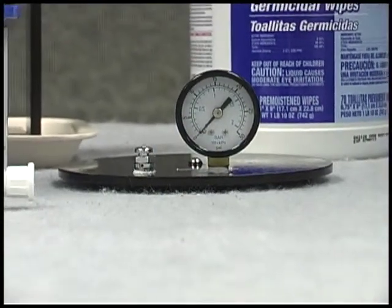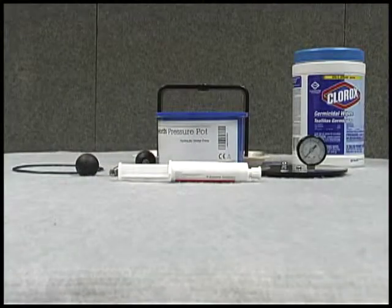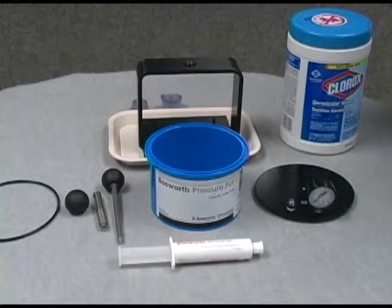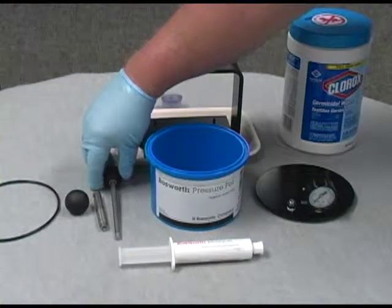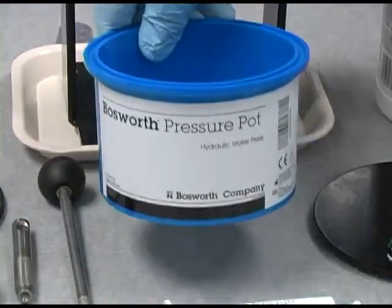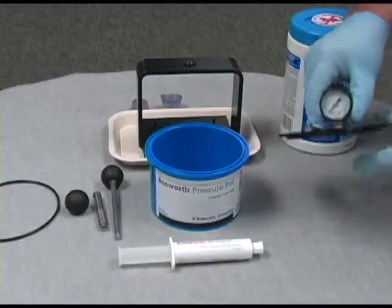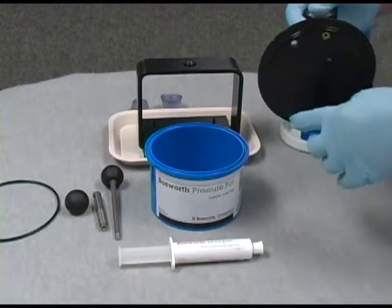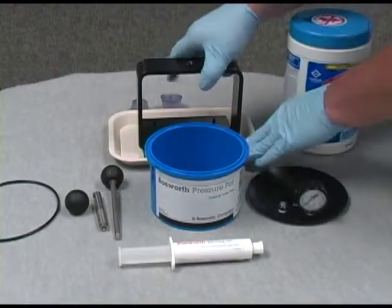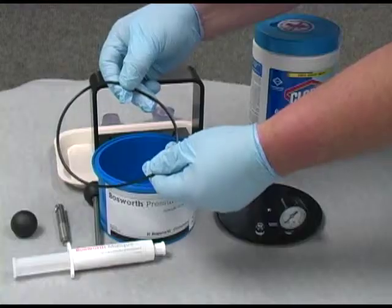It does not require electricity and it is easily portable from operatory to operatory. Your pressure pot includes a screw handle, a pot, a pot lid with a pressure gauge and a ballast feature, a frame, and an o-ring gasket.